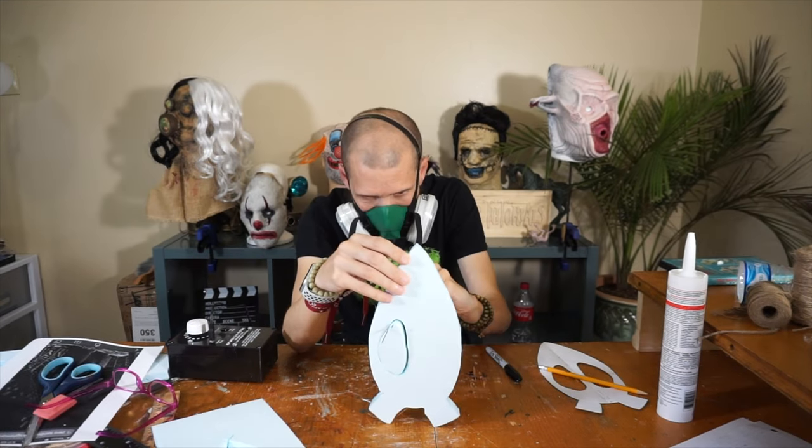That is now dry, so I'm going to take the cutouts and glue them right where they go — just using silicone for that.